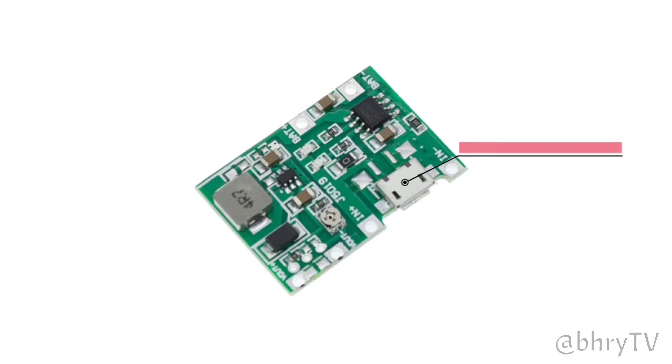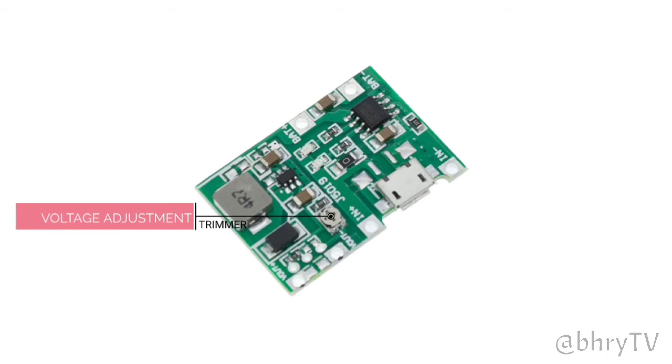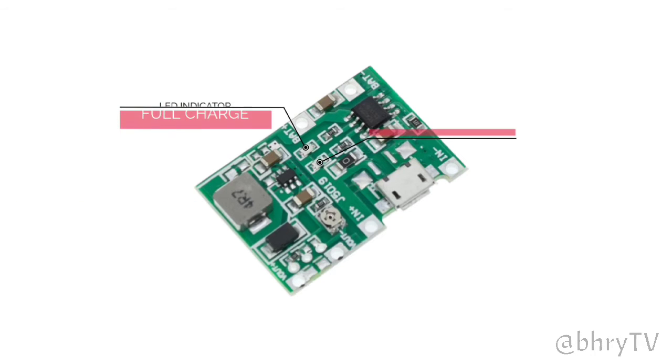This is the micro USB input voltage of the TP4056 module. This is a trimmer used for voltage adjustment. This is the charging and full charge LED indicator of the battery.